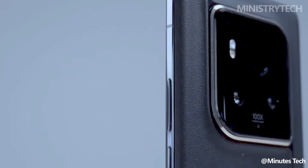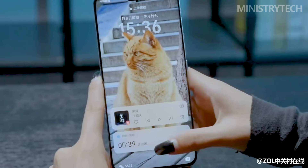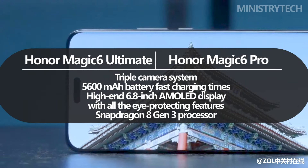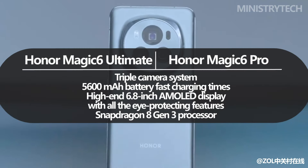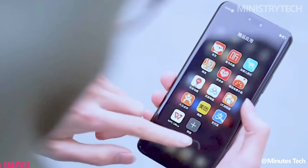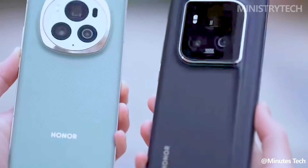Apart from the previously noted distinctions, there are very few changes between the Magic 6 Ultimate and Magic 6 Pro. They share the same powerful triple camera system, 5,600mAh battery, fast charging, a high-end 6.8-inch AMOLED display with all the eye-protecting features, and a Snapdragon 8 Gen 3 processor. What do you think about this comparison? Write your opinion in the comments.